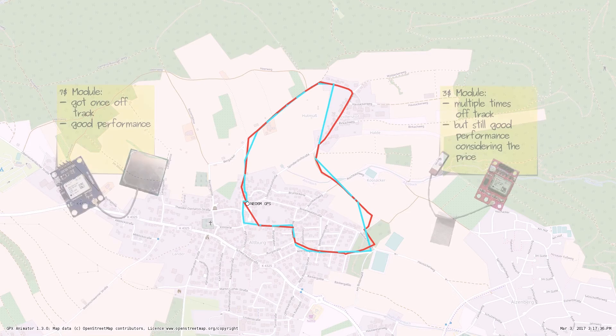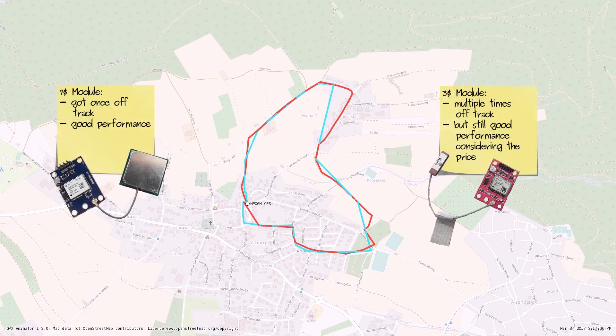In my opinion, the $7 module did the job very well — only once it got a little bit off track. Unfortunately, the $3 module got off track multiple times. But in my opinion it did the job also very well when considering the very very low price. I guess for the majority of my future projects, the $3 module will fulfill all the requirements.